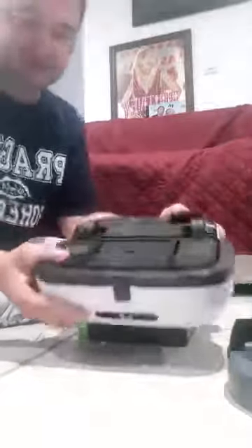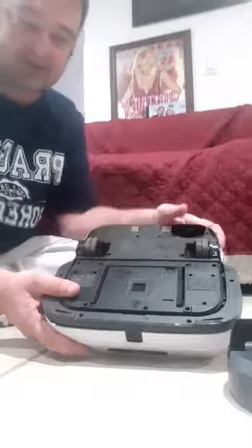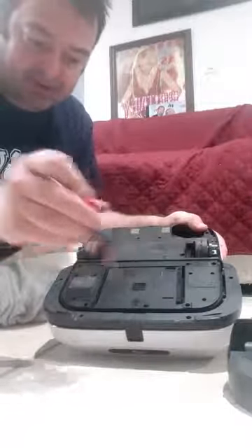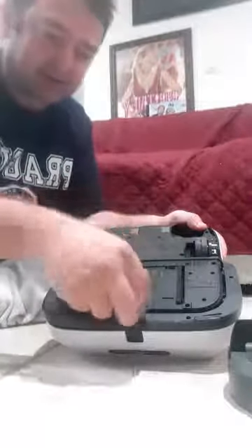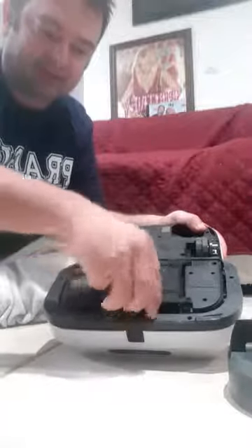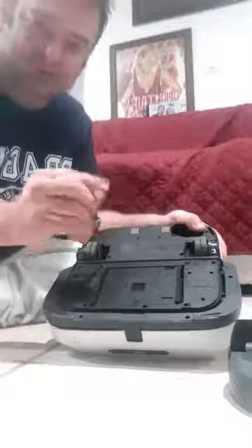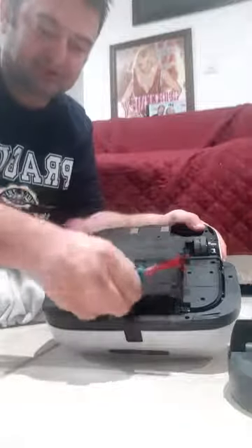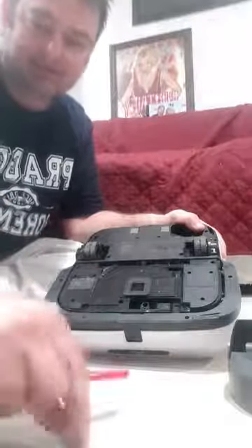First thing I want to talk about: should the holder for the scrubbing pad fail or get cracked, it's pretty easy to replace. You remove the screw here and then one, two, three, and four over here. This item pops right out. I like working on a tile floor so these little screws don't go missing.